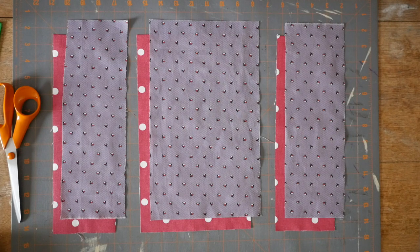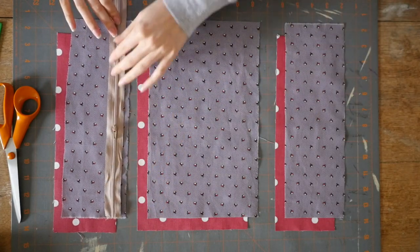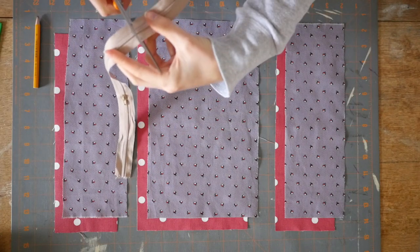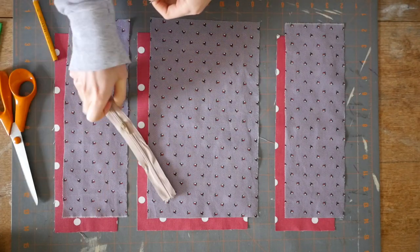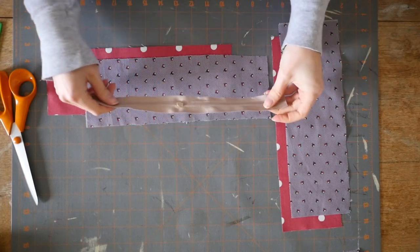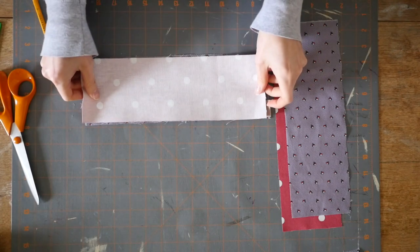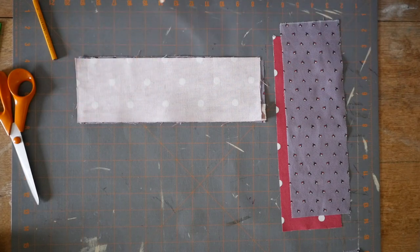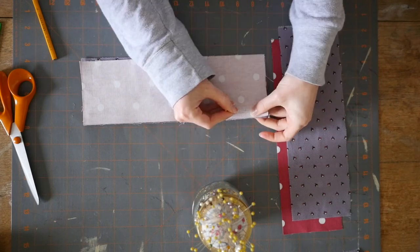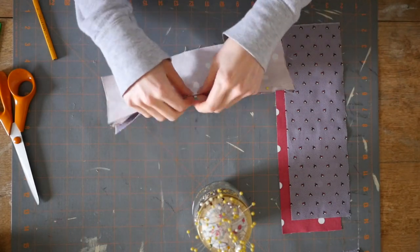Now we're going to make the zip top first. We're basically going to be making a sandwich with the zip in the middle, and this is how we hide all the raw edges of the zip inside our pencil case. All you need to do is cut the zip to the length you need, or if you have a ready-made zip make sure it's the right size. You're then going to place the zip face down — right side down — onto the right side of the outer fabric, and then sandwich this with the lining fabric on top again, right face down. So your outer and lining fabric should be together and your zip should be in the middle. Once you've got your neat sandwich, just pin all the way along the zip to hold it in place and then we will sew this together.